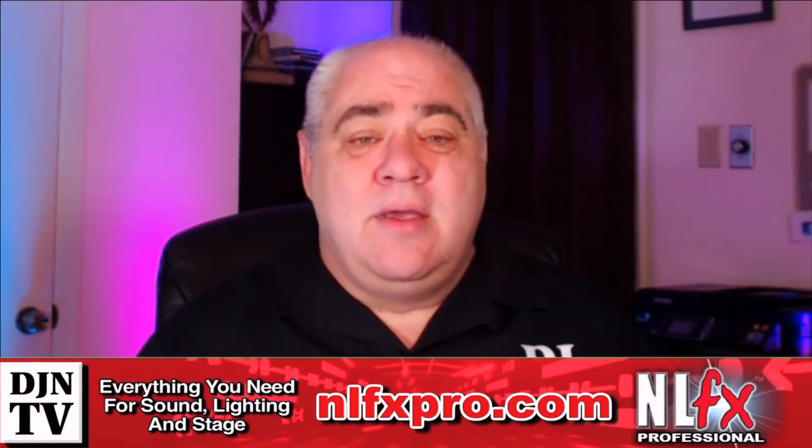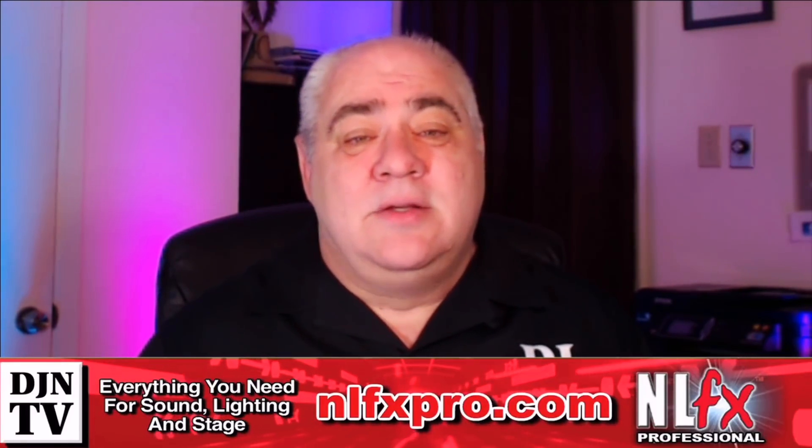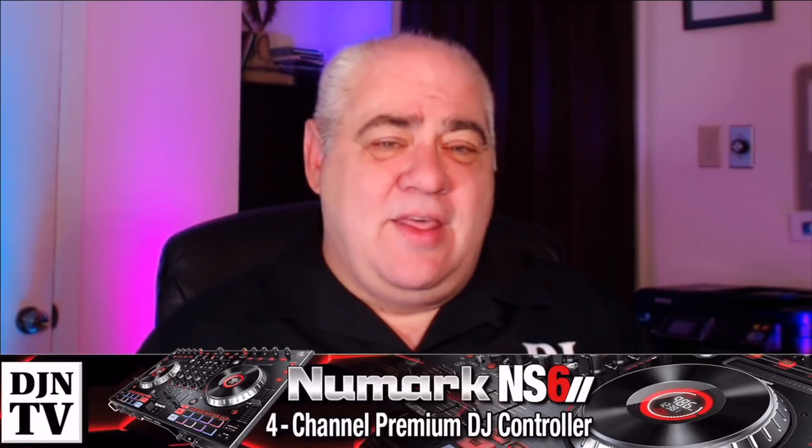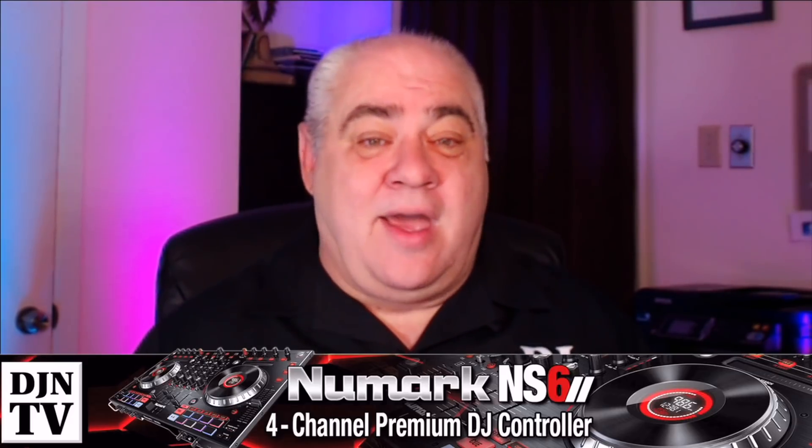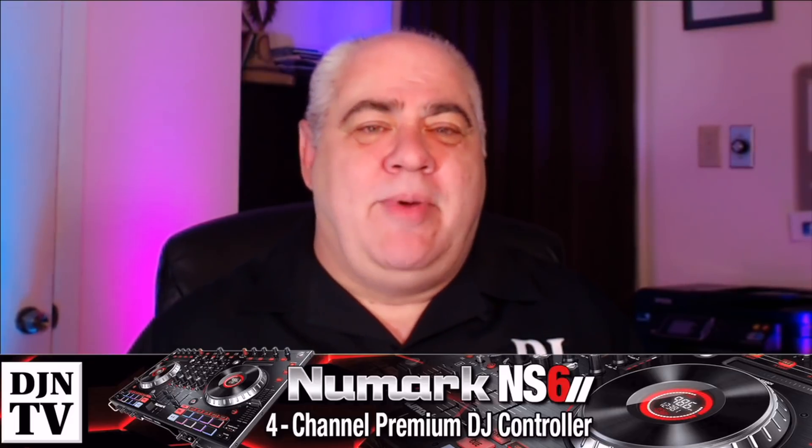Just last weekend I had to play from a utility generator and it went out several times during the event. My stomach was turning every time I heard that awful noise coming from my speakers as they were dying from a lack of power. Finally I got them to plug me into an outlet and all was well again, right up until the end of the night when the bartender asked me if I was going to deduct my 'downtime' from their bill.